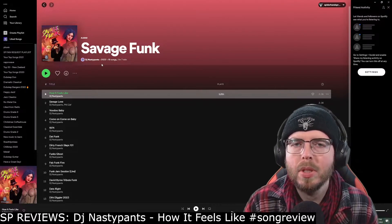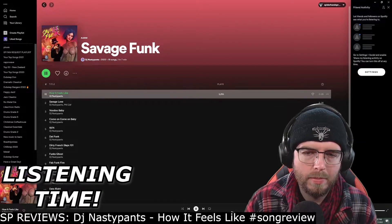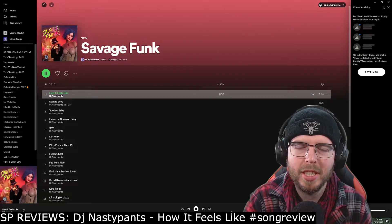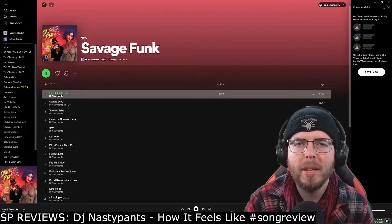I'm looking forward to the first impression. We're going to listen through this track from start to finish and hear what we think. Let's go. Oh cool, instantly catchy — nice oscillation and sequencing to that synth there. It's got groove for days, man.